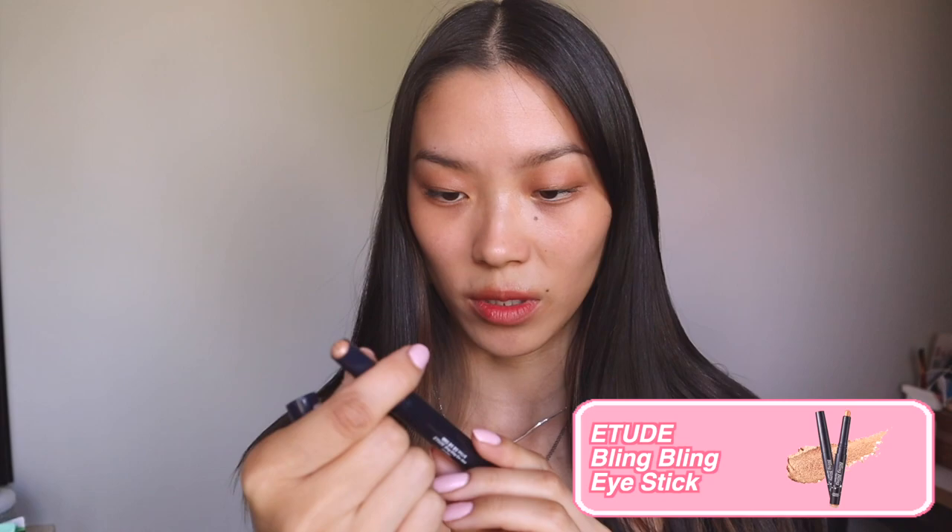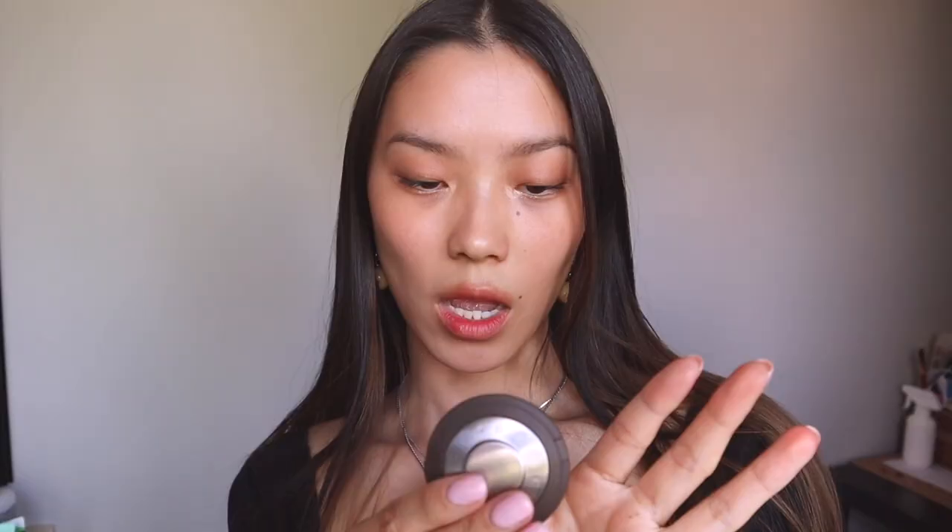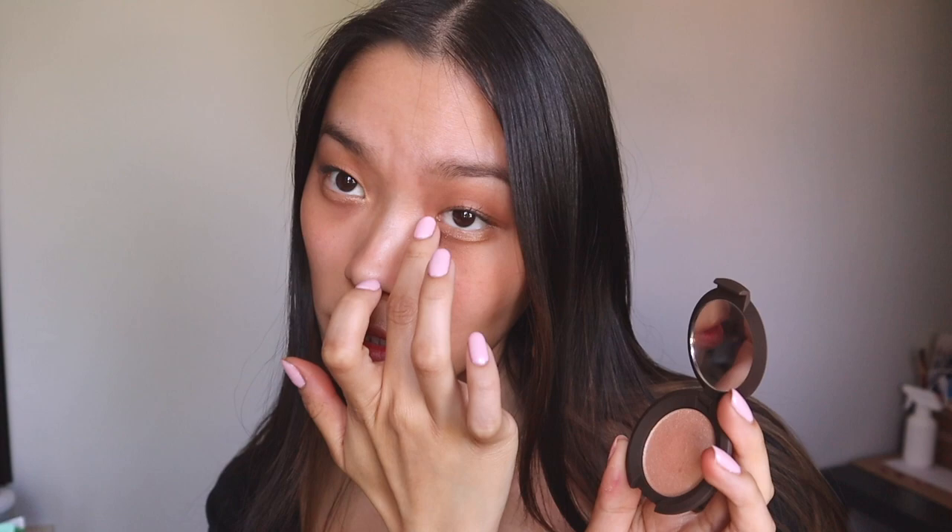Her tutorial stops there, but I want to finish it with a bit of my own makeup. I swear sometimes her under eyes are sparkly, so I'm just going to do it — this is the Etude Bling Bling Eye Stick and we're just going to highlight the eggiocell. I love a sparkly under eye and inner corners — I never skip it. I'm going to finish off with the Becca Smashbox Highlighter in Champagne Pop on the inner corners and on the nose. I just like a good highlight.